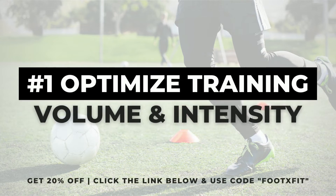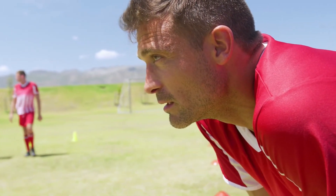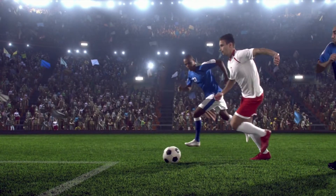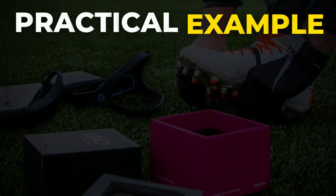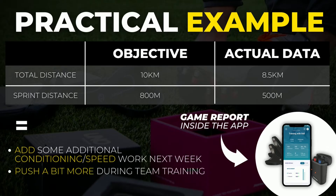The first solution has to do with your weekly training volume and intensity. Fatigue after a game or training session can be highly subjective — sometimes you feel exhausted and sometimes you feel like getting some additional work in. Player Maker can help you make better training decisions by combining subjective and objective data. For example, if your target is to cover 10 kilometers per game with 800 meters of sprinting distance but you only managed 8.5 kilometers and 500 meters of sprint distance, this might indicate you need extra conditioning work next week.